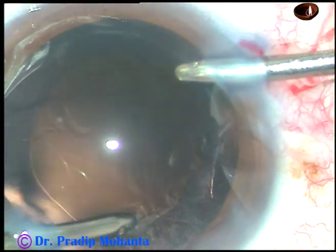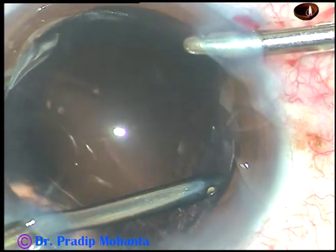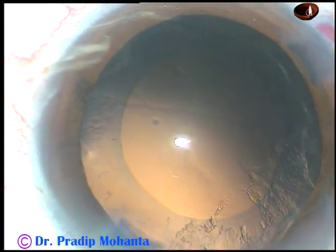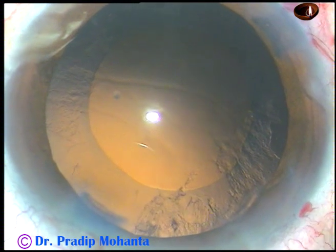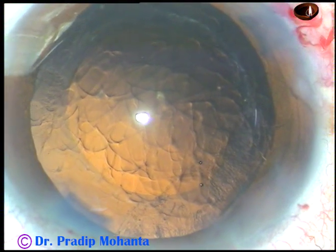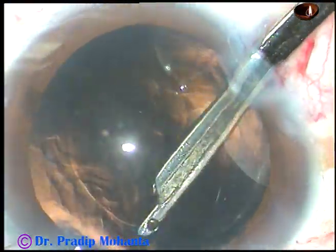Now this is bimanual irrigation aspiration. As I tried to remove the cortex, I caught the posterior capsule. So I just could not remove the cortex nicely, came out, and injected some visco. Now my plan is to go through the side ports with the Simcoe and to remove this cortex nicely.